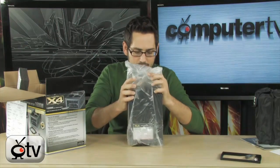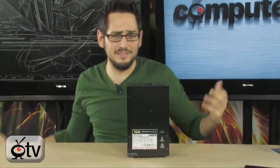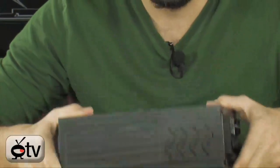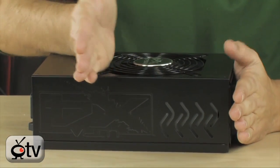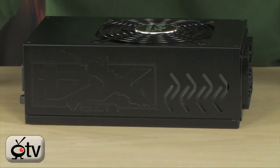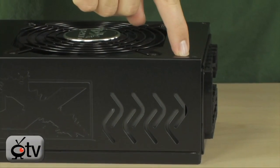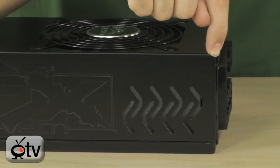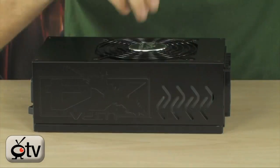Look at the size of this. Your basic dimensions — the length and width are fine, but this part is just longer. Usually a power supply is about here; this thing is really, really long. Here are the dimensions: 240mm across, 150mm wide, and 87mm tall. So 240, 150, 87 — keep that in mind.